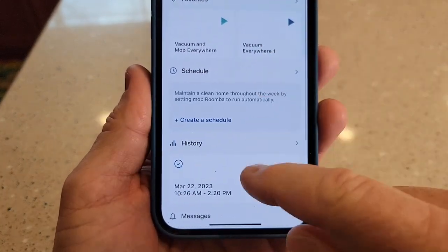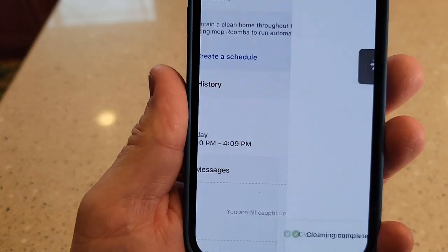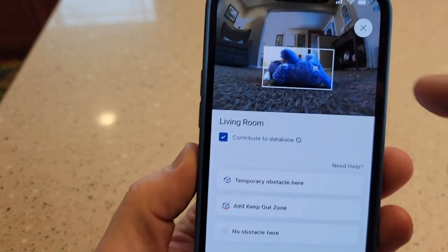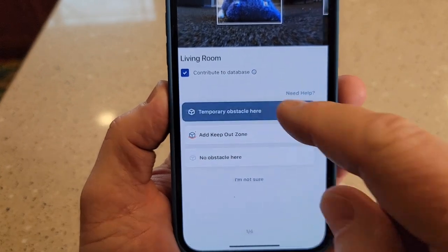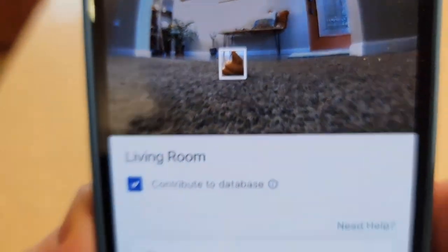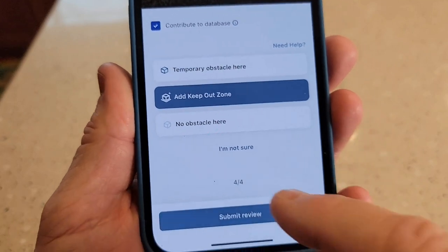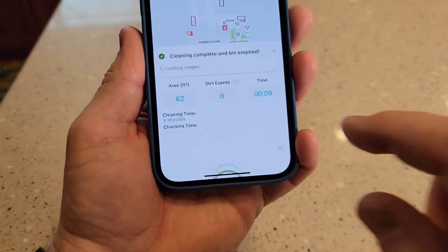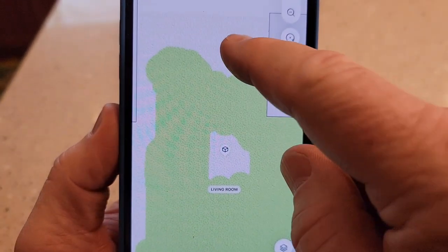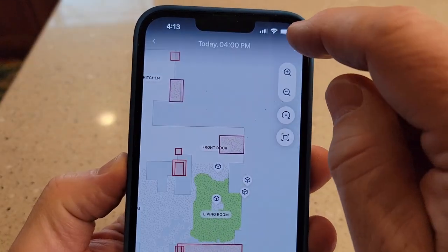Once it finishes uploading, you will see it down here under the history with today's date. Now I can see today — it shows you where it cleaned. Let's begin review. There's where it saw the dog toy — that's a temporary obstacle. The drapes — that was a temporary obstacle. And there's where it found the dog poop; it stayed way away from the dog poop — put temporary obstacle. It found that same cord, so I may want to add a keep-out zone right there. Submit review. You can see where it cleaned and where the green is not — that's where the obstacle was. Let's click the three little dots and update the smart map.